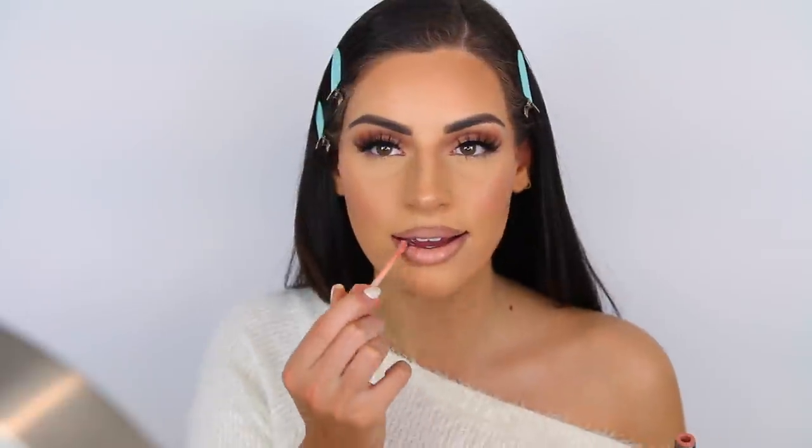No makeup look is complete without MAC Fix Plus — I'm going to spray that all over. I just applied a neutral lip liner all over the lips and now I'm going in with my Bobbi Brown Crushed Liquid Lip in the shade Lychee Baby. This is my favorite shade out of all of them. Lychee Baby is my baby — check that one out.